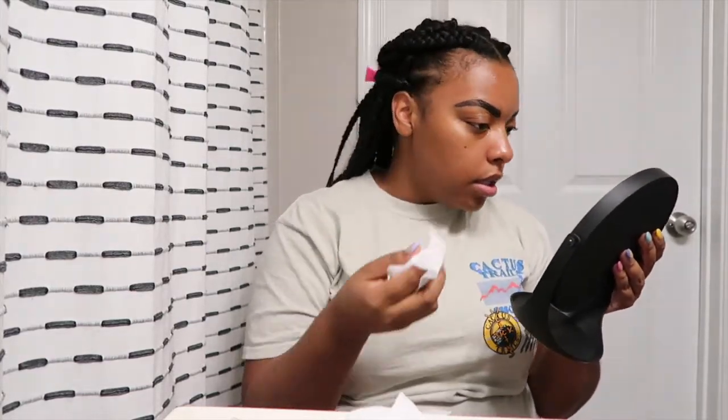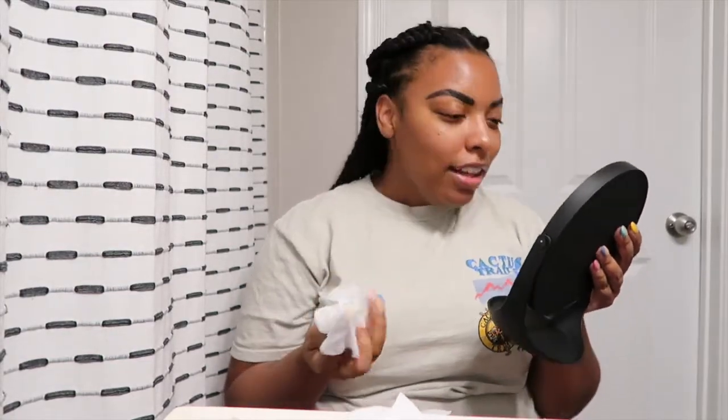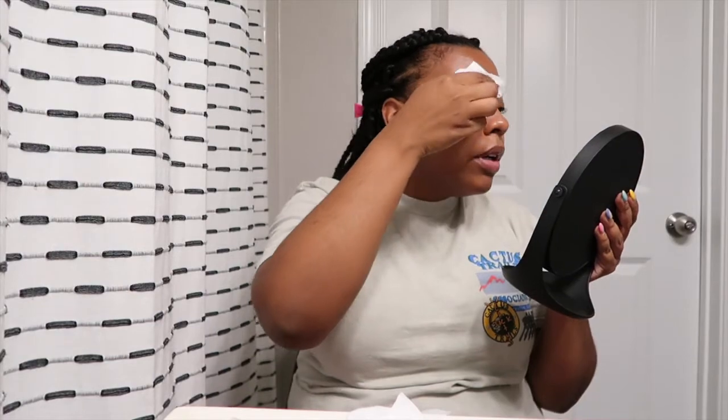This is not adding up — make it make sense, India, because this is not it. Wish me luck. The longer I leave it on, the darker it's gonna be. Oh my gosh.